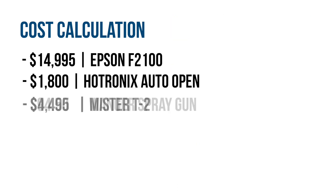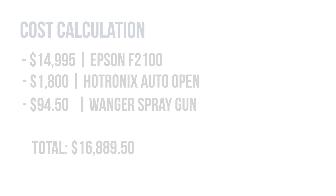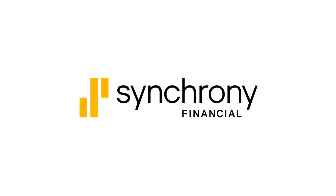For this example, we will go with the most economic pre-treatment method, which brings your total to start your printing business to $16,889.50. Now we know that sounds like a lot, but in terms of investing and starting a full-fledged printing business with not many drawbacks — including print quality and versatility — it's not a bad deal, especially when you consider that you have great financing options like Synchrony.